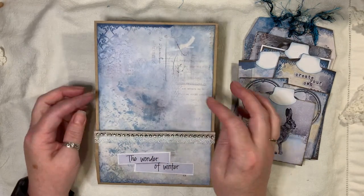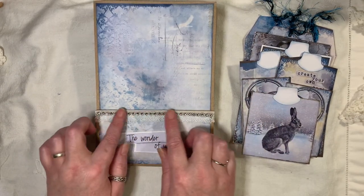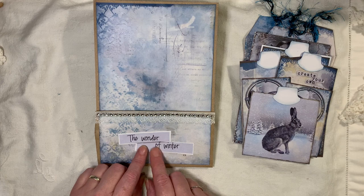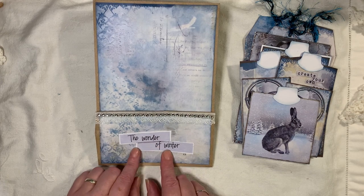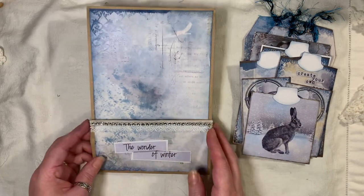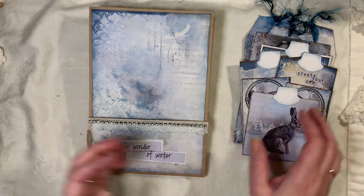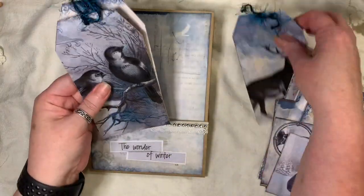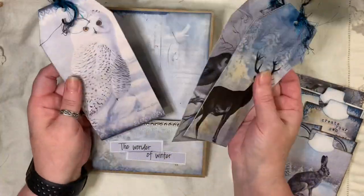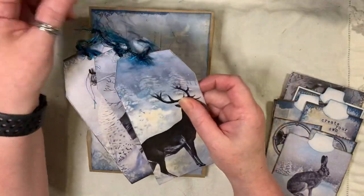I decorated the back using pages from the kit. I've put on some little white trim, some silver bling mesh trim, and then there's a piece from one of the pages from the kit that says 'The Wonder of Winter' — I just backed that onto some cardstock to define it around the edge. We have three tags that have all been backed with coffee dyed paper and topped with this eyelash trim.